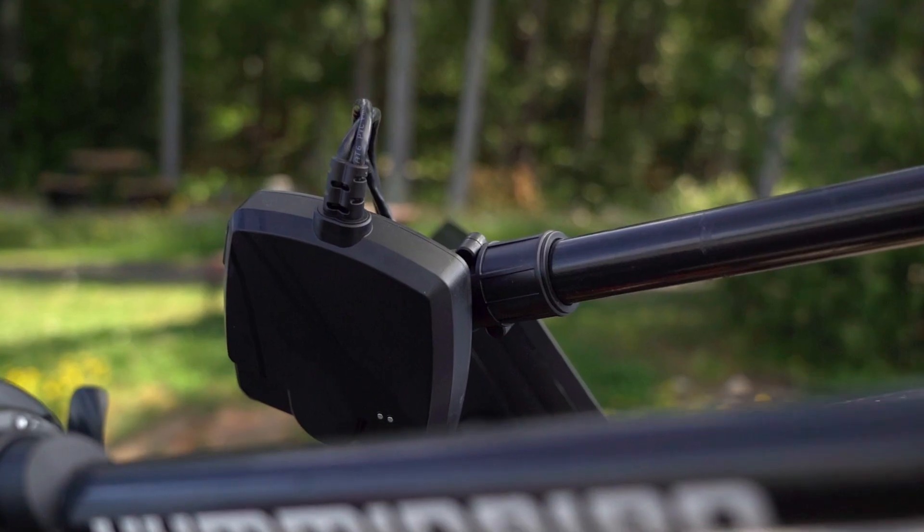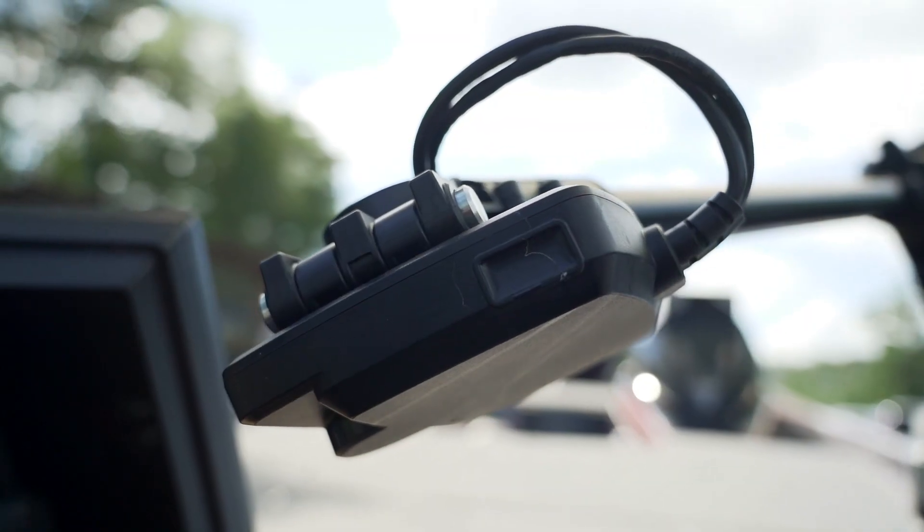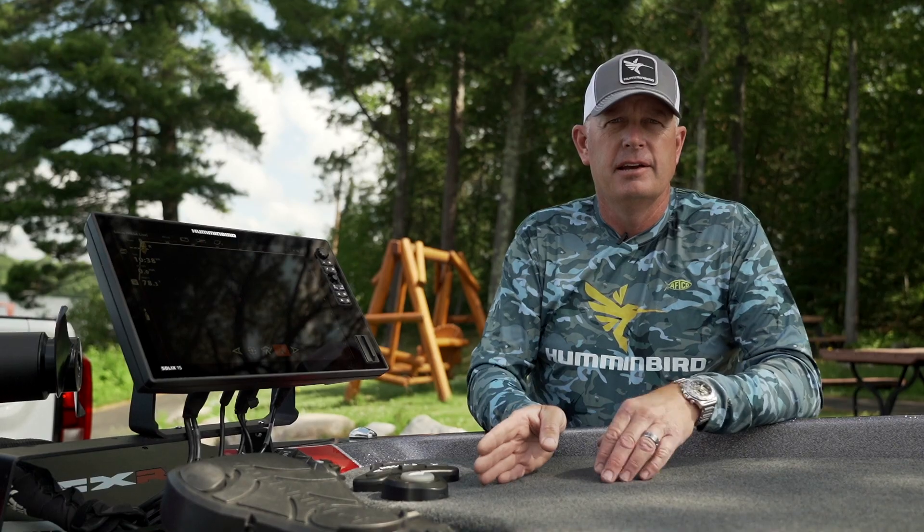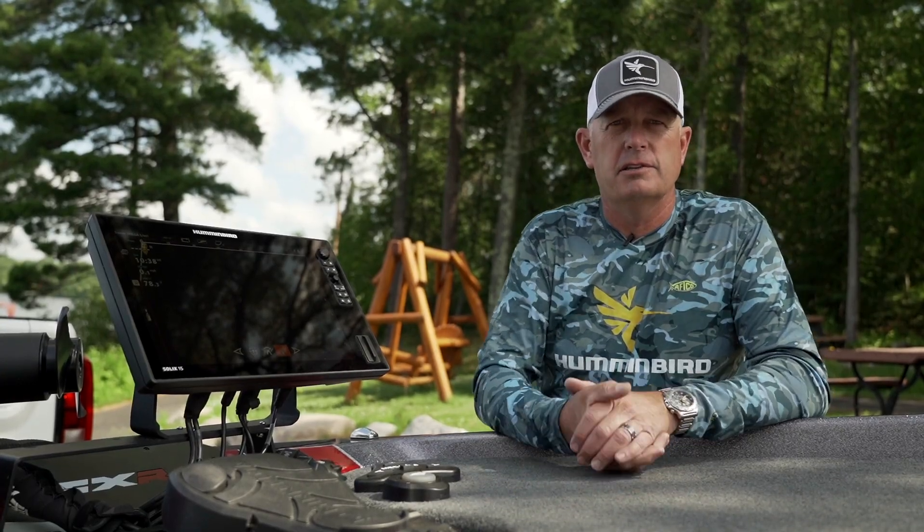There's also Minn Kota Steer, where it picks up the same angle as your trolling motor — when you turn your trolling motor it'll turn right along with it, which is kind of what you're used to right now with your live. And then there's also sweep mode, which is 120 degrees of angle that it sweeps back and forth continually, so if you're searching a big flat you can drive along and look until you find what you want.